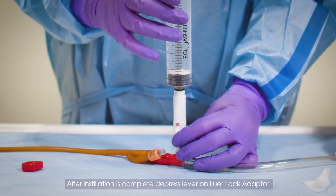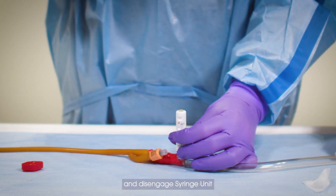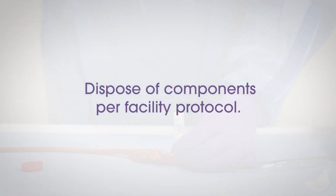After installation is complete, depress lever on LuerLock adapter and disengage syringe unit. Dispose of components per facility protocol.